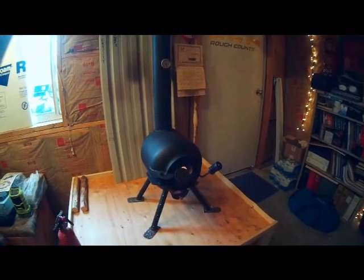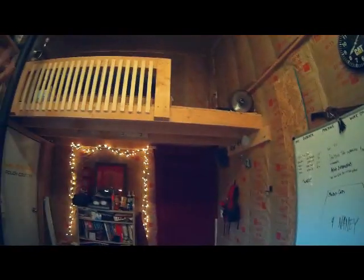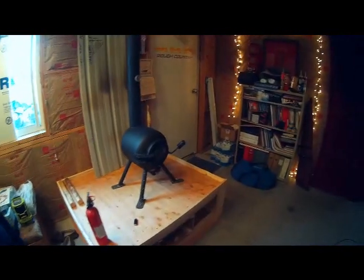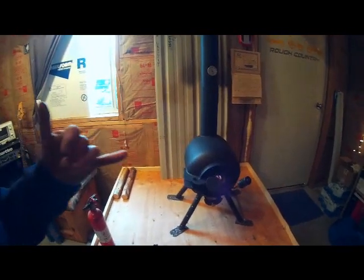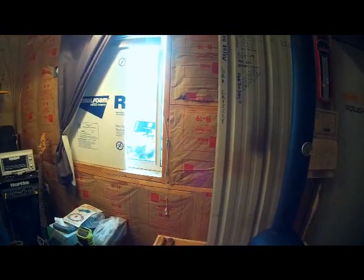I think she's going to do pretty well this winter. It gets blistering hot in here — it's almost too much stove for this room, which is 10 by 15, so 150 square feet, with a high ceiling and a little loft area. It's almost too much stove for that footprint. I'm actually looking forward to it being 20 below zero, looking out the window with the snow blowing sideways, and just being snug as a bug in a rug.